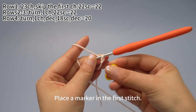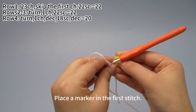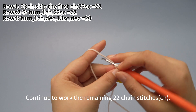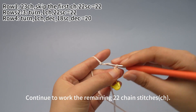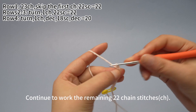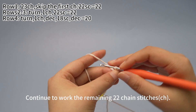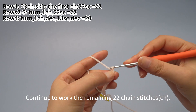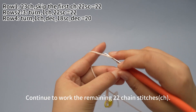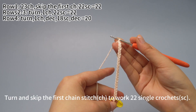Place the marker in the first chain stitch through the underneath of both loops of the V-shape. Continue to work the remaining 22 chain stitches in the same way. 23 chain stitches are finished.